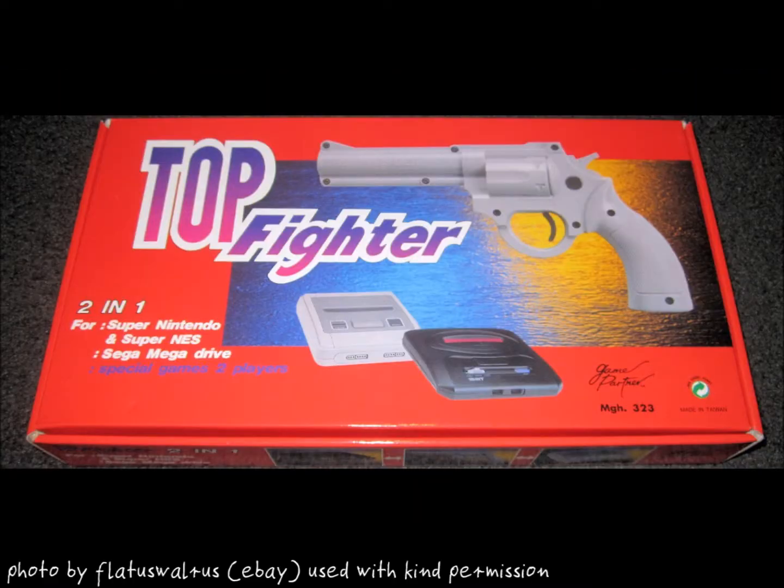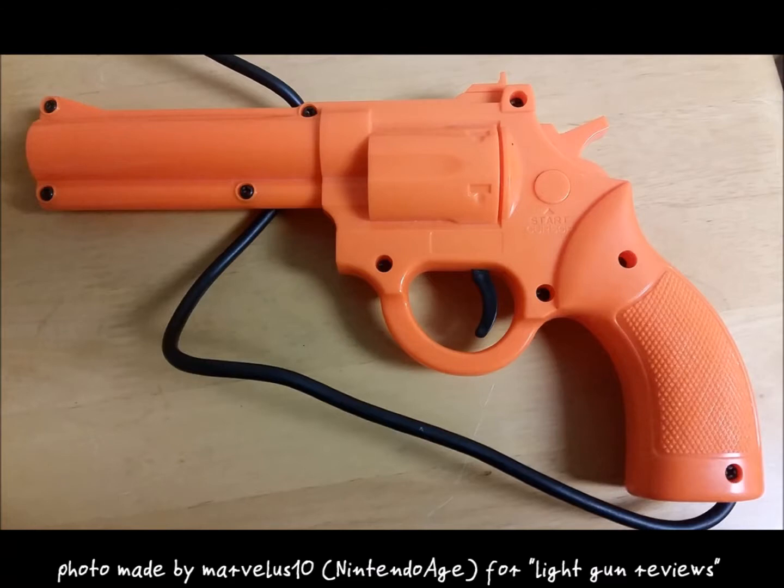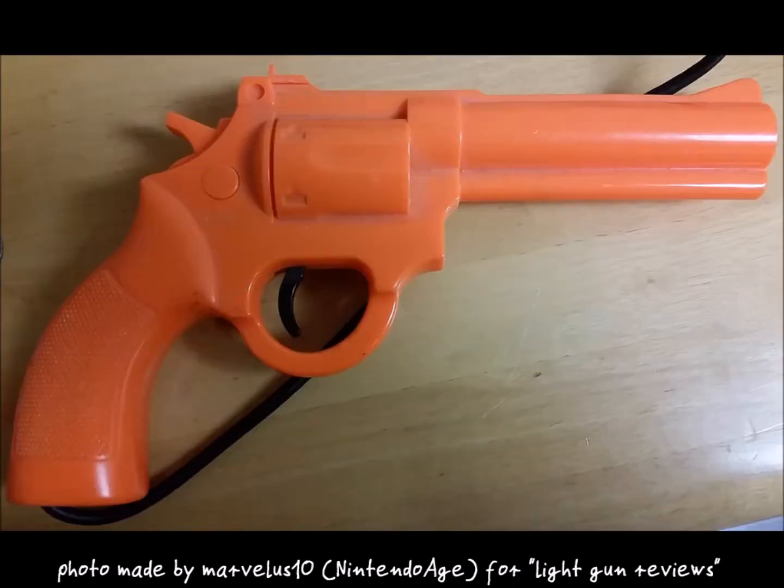Besides the Super Scope and the Justifier there were other guns for the SNES. The Top Fighter was a Justifier clone which was compatible with both SNES and Mega Drive. I think this is a great idea considering the rather small library of Justifier compatible games. The Turbo Gun is a lovely Super Scope alternative. It resembles the Playchoice 10 gun, the Konami Justifier, and the American Laser Games game gun patterns, but has distinctive differences.